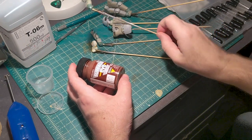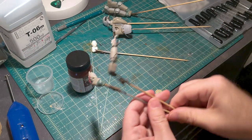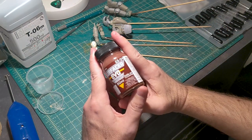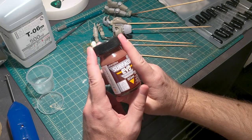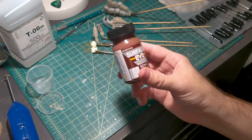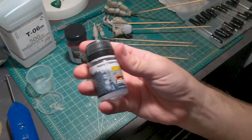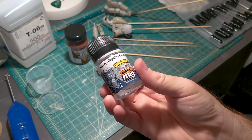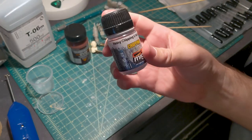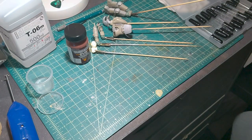So everything's ready for paint. I've put it on skewers. For the primer I'm going to be using Dianote's Oxide Red Surfacer EVO. And I'm going to be using Mission Models acrylic paint because I'm going to use hairspray chipping — or I guess this is just chipping fluid. I've never used this technique before so we'll see how that goes.